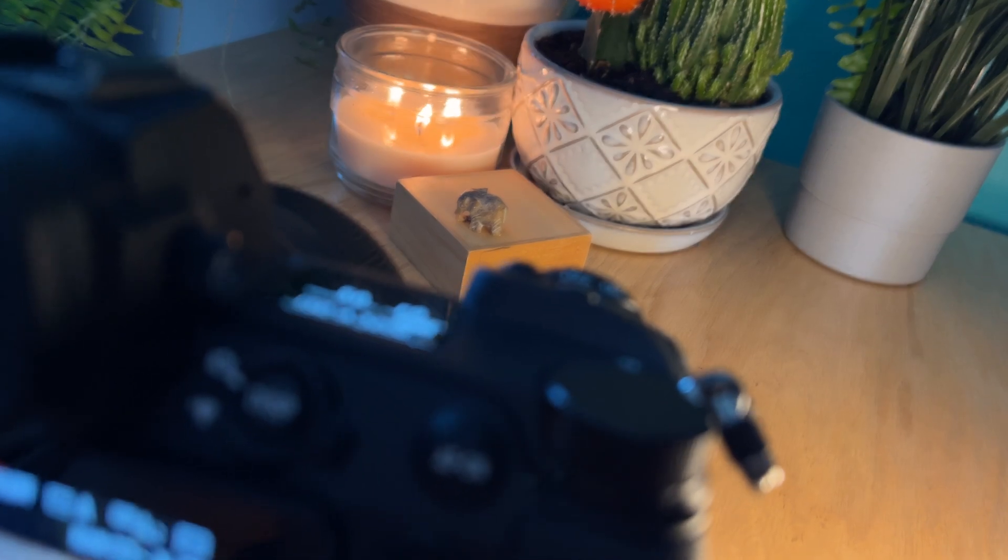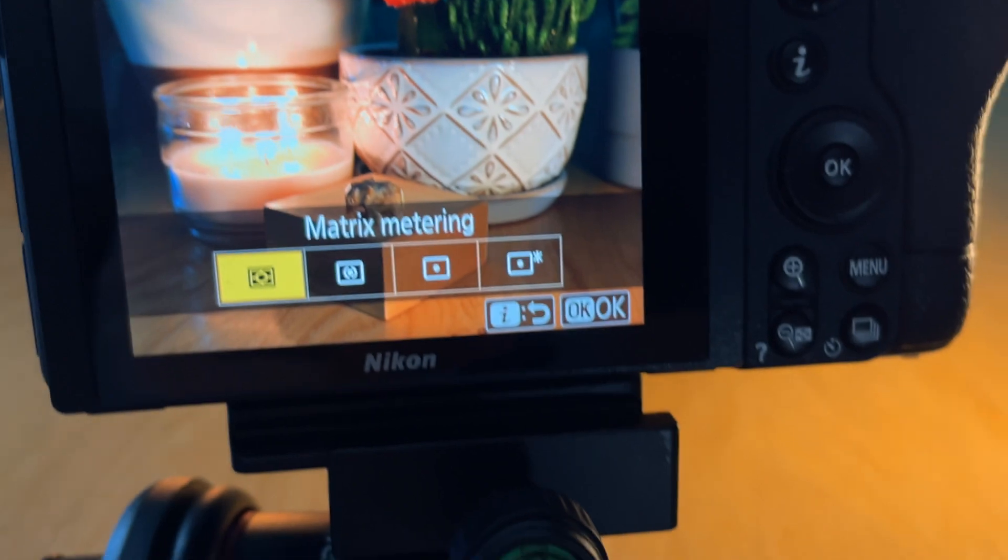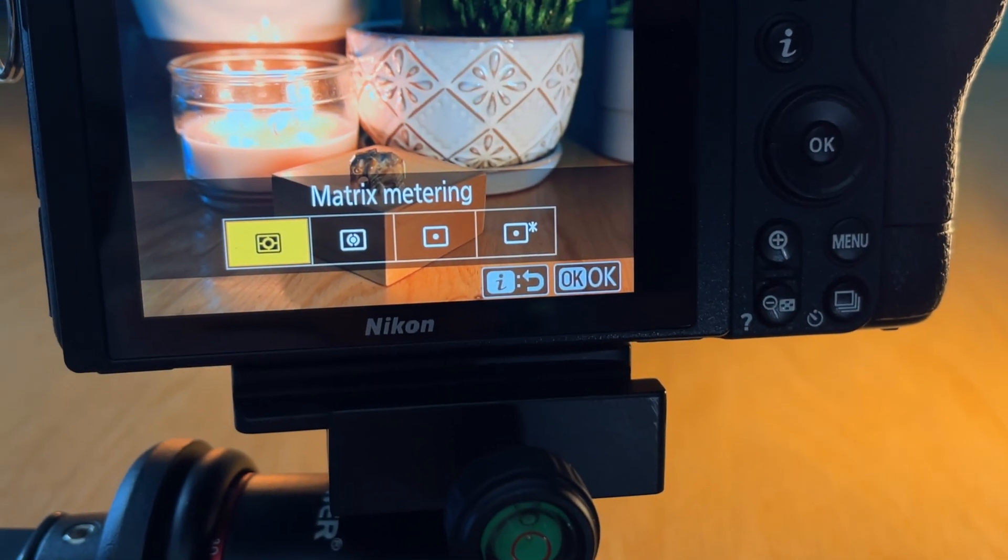Well hello everyone and welcome back to my channel. My name is Emma and today I'm going to talk you through each of the metering modes on the Nikon Z6II. Now I think that these modes are pretty standard to a lot of other cameras, certainly to the rest of the Nikon Z lineup, so if you have a different camera this should apply to you as well, but specifically I'll look at the Z6II.